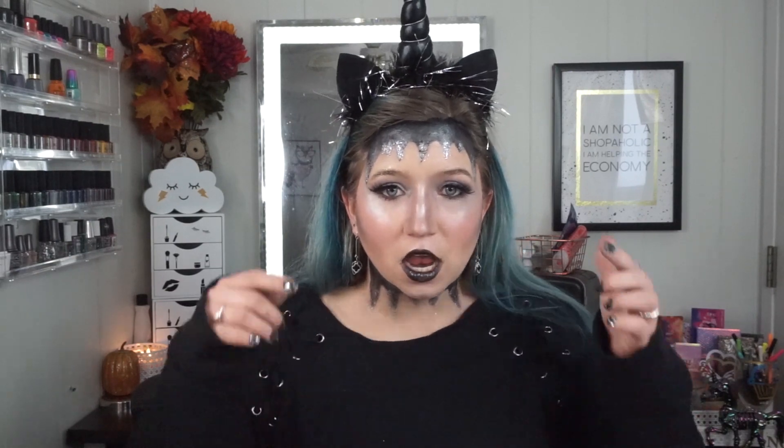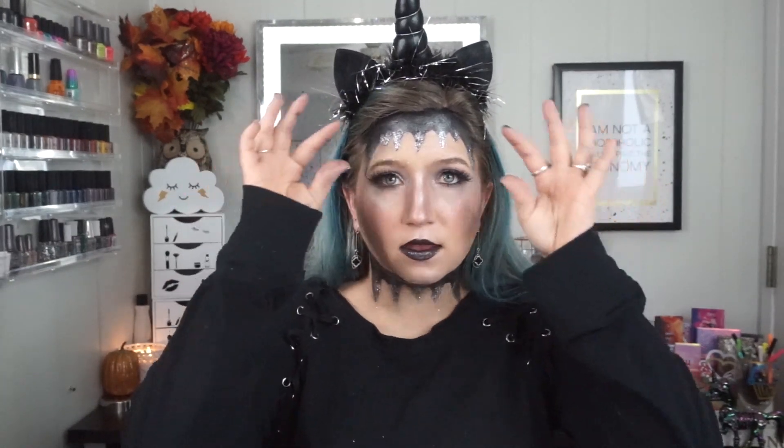That completes this video! Thank you guys so much for watching. I hope you enjoyed my dark unicorn 2.0 version. I love this Halloween costume — I'm able to wear a cozy black sweater and a headband and just some makeup and look cute and kind of scary at the same time. I really like the changes I made from last year, like doing the crown versus the full forehead painted out black. Thank you so much for watching — don't forget to hit that like and subscribe button if you haven't already, and I will see you guys next time, bye!